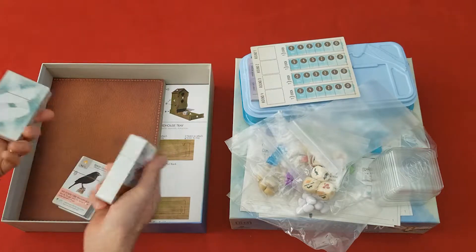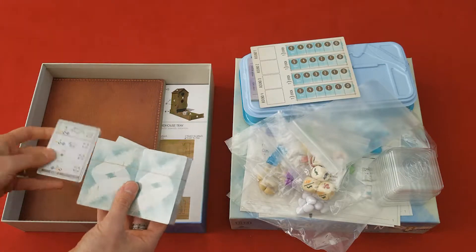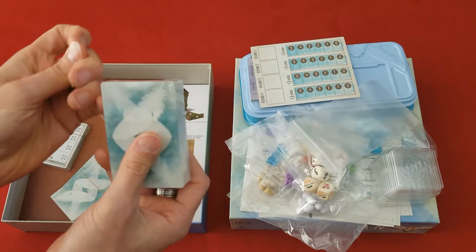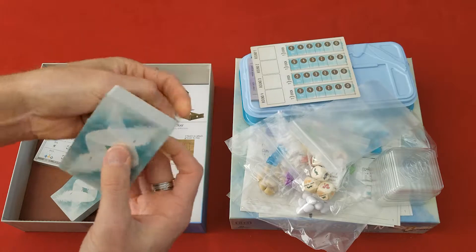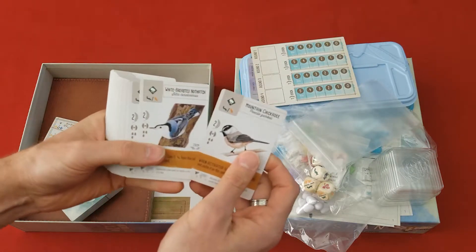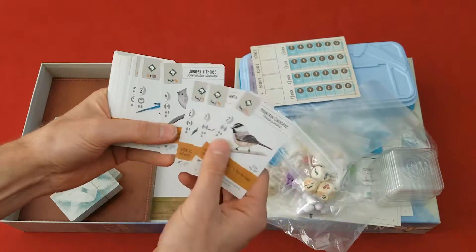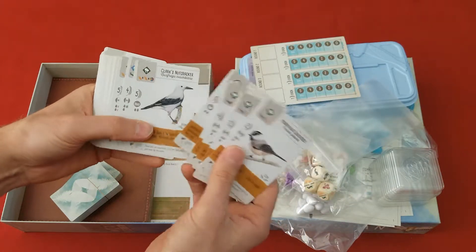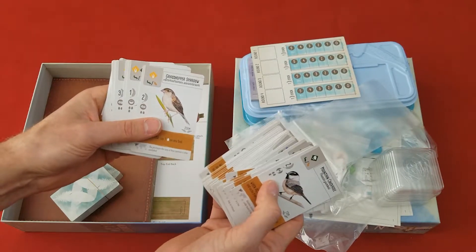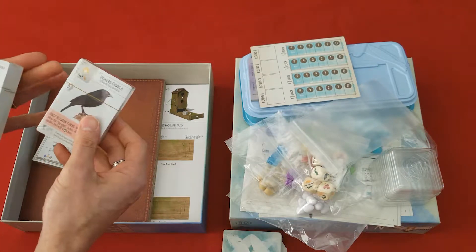Then we have all of the different bird cards here. Let's try to open these — I'm horrible at opening stacks of cards. Oh, look — that was so easy! Let's see what these cards look like. Look at those pictures — that's just beautiful art. I absolutely love it. That is perfect. Look at that — all these different individual birds. That is amazing. So good. And then these are just more of the same, so I won't open those up.